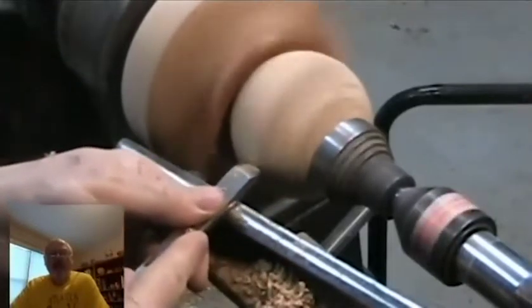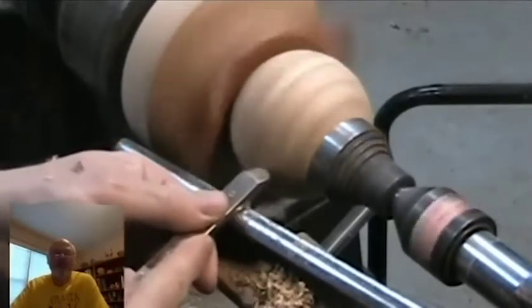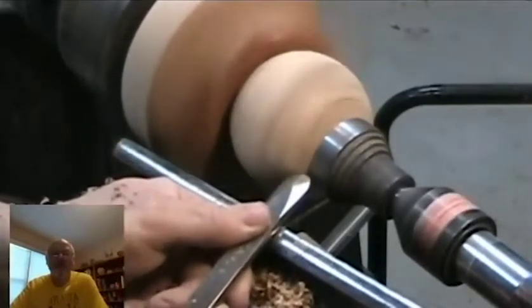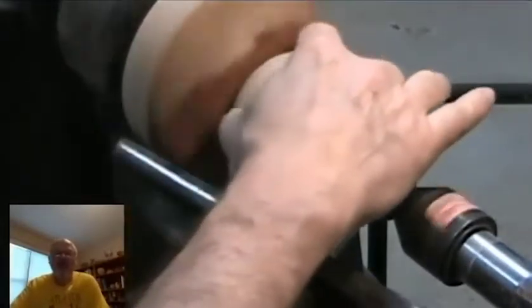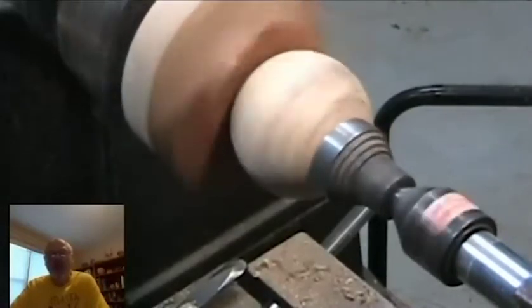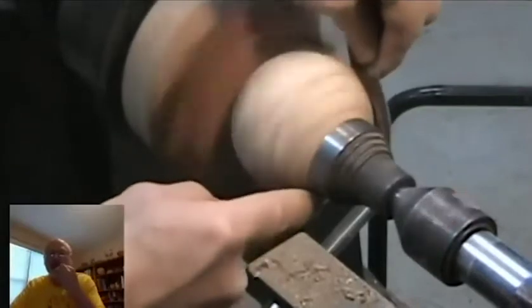A negative rake scraper has to be sharpened very frequently. It requires a burr to work, and the burr might only last a minute or two. Eric Lofstrom, our intended speaker in August, is an expert on the negative rake scraper. He hones his negative rake scrapers and uses a burnishing tool to add the burr. I was hoping to learn more from him about sharpening, but I'm not sure he's going to be able to come.